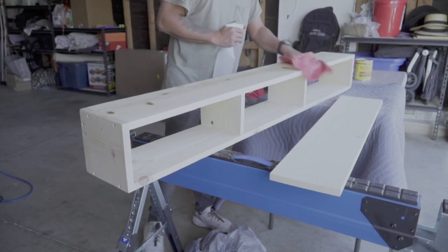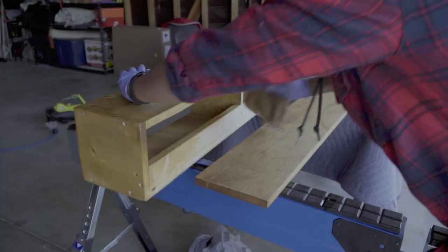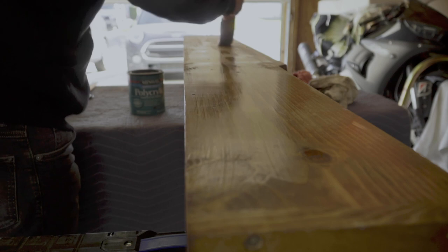Before staining the shelf, I lightly misted it with water and wiped down any excess dust. From my research, this helped collect loose dust and raised the grain of the wood to accept the stain better. I then brushed on about two coats of satin polycrylic, making sure to let it dry at least an hour between coats.